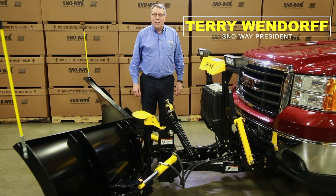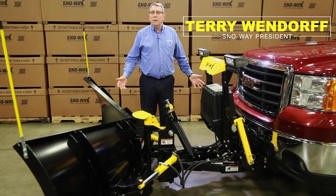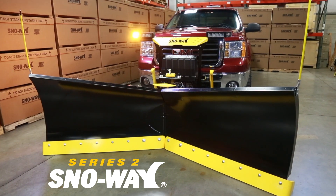Hi, I'm Terry Wendorf, President of Snow Way. I'm here to talk to you about our new Series 2 plows that we've been introducing this year.